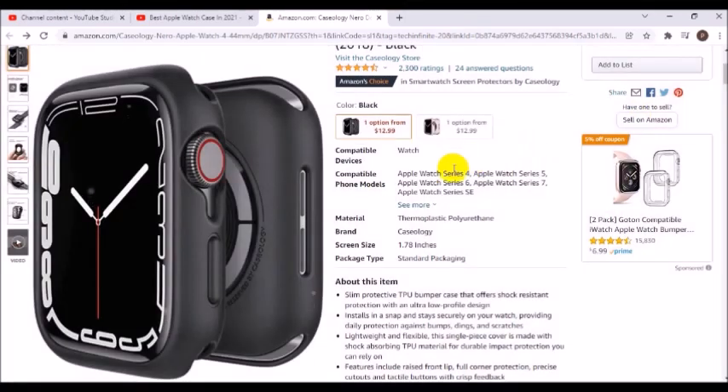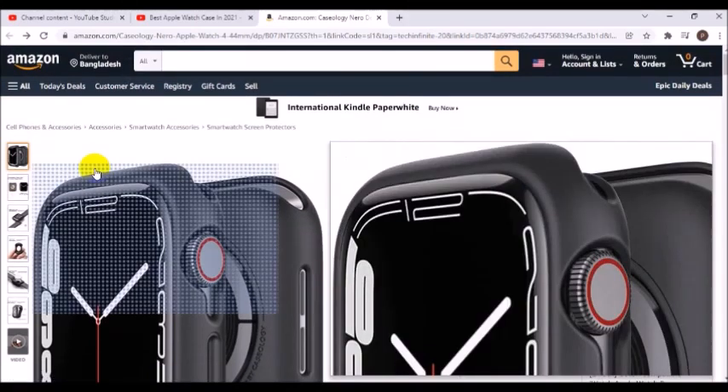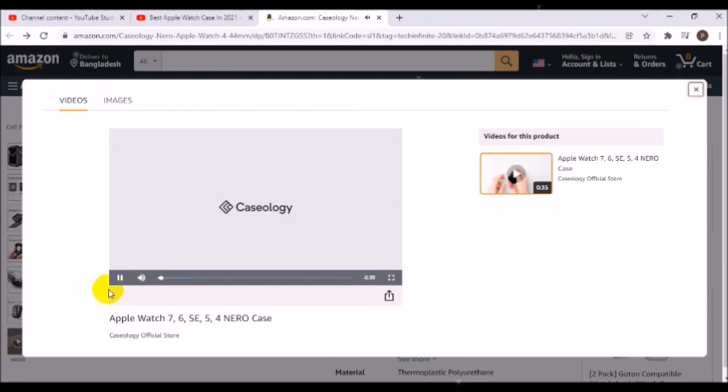Compatible with Apple Watch 7 case 44mm 2021, Apple Watch 6 case 2020, Apple Watch SE case 2020, Apple Watch 5 case 2019, and Apple Watch 4 case 2018.